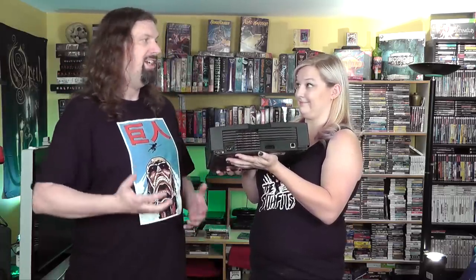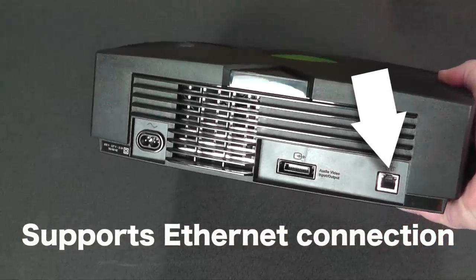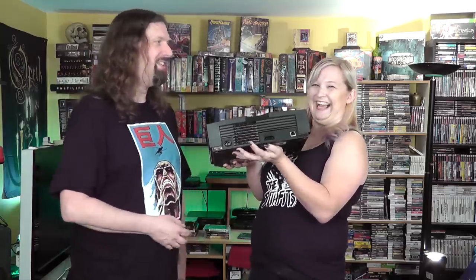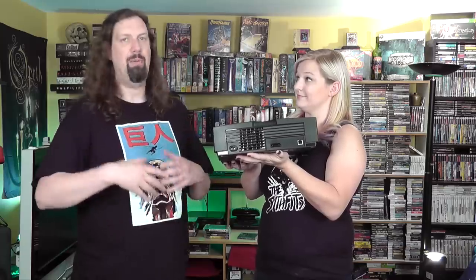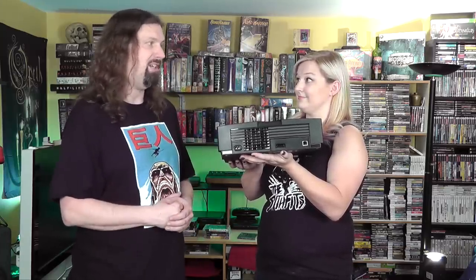Another really nice thing is that every one of them has an ethernet cable built in, which at the time was pretty revolutionary. A lot of people, especially in rural areas, were still on dial-up in 2000, 2001. Microsoft was looking forward — eventually everyone will need ethernet and broadband to play online games. It was very forward-thinking.